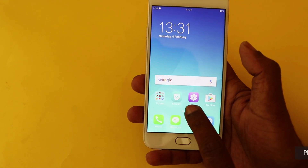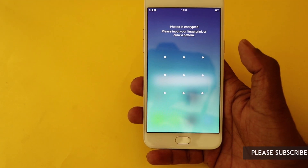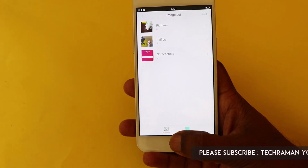I have encrypted the gallery. So if I want to access the photo album, I need fingerprint authentication or the draw pattern to unlock it.